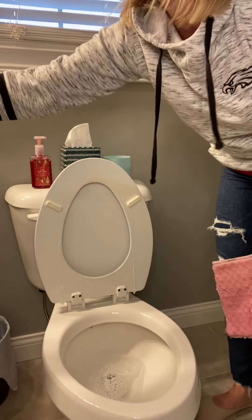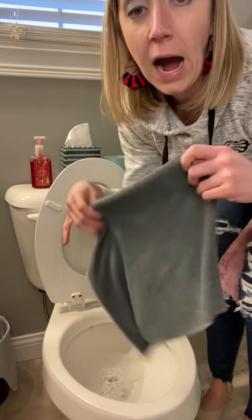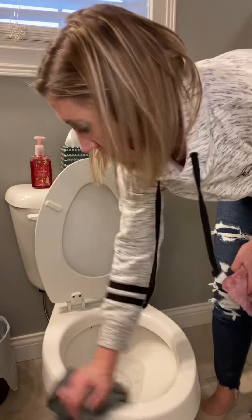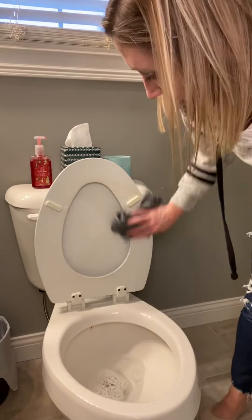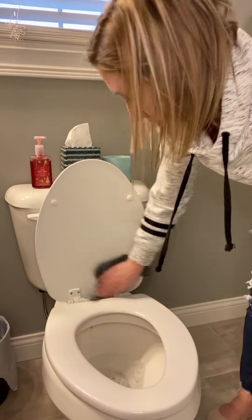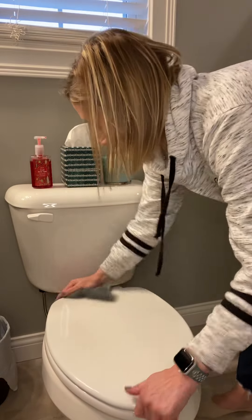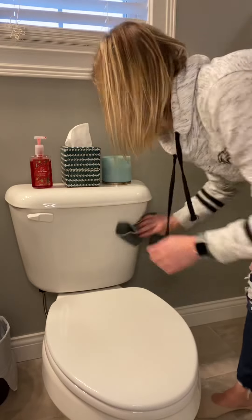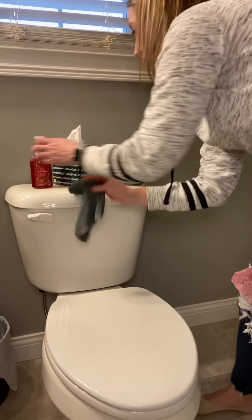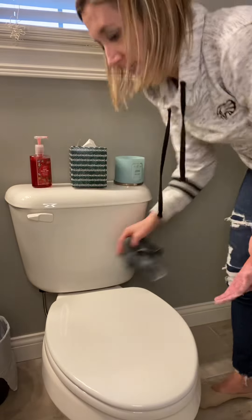A couple of other things I could easily use: my E for Everything Envirocloth. I like to use this one to wipe off the top parts. I can wipe off the outside of this really easily, go up on my toilet seat, and wipe around like this. This E for Everything cloth can be wiped around on anything — it's as simple as that.